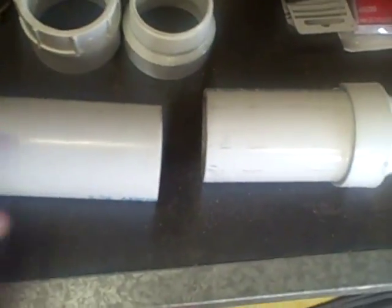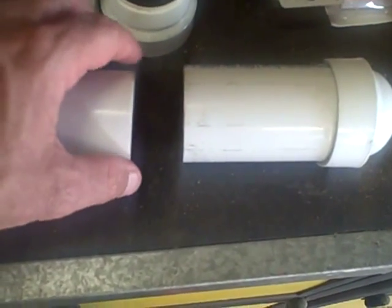I've cut the filter and removed the inch and a half piece of pipe from the center. The next thing I'm going to do is glue the adapters onto the pipe. I've glued the fitting onto the pipe on both pieces.